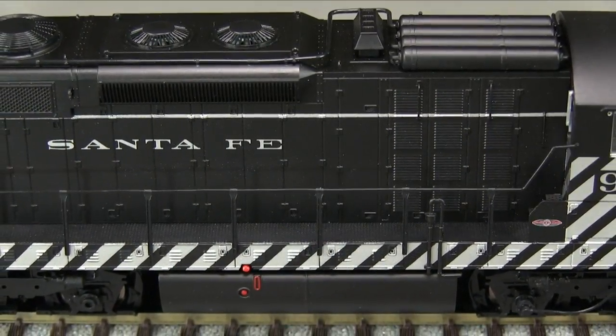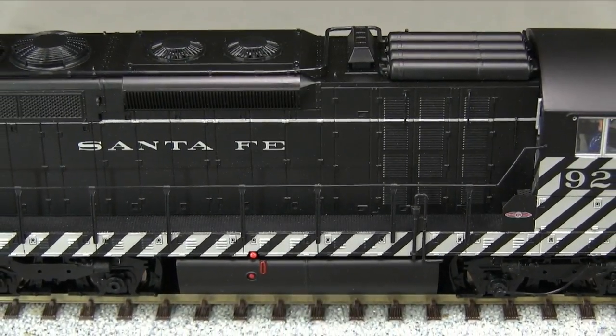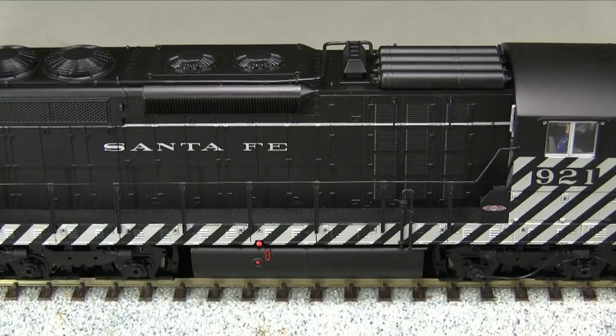The paint on the model is very thin and smooth. The markings are crisp. The zebra stripes are nicely done, with gaps in the silver only at panel seams. The other markings all look good, and the few small stencils are legible with magnification.